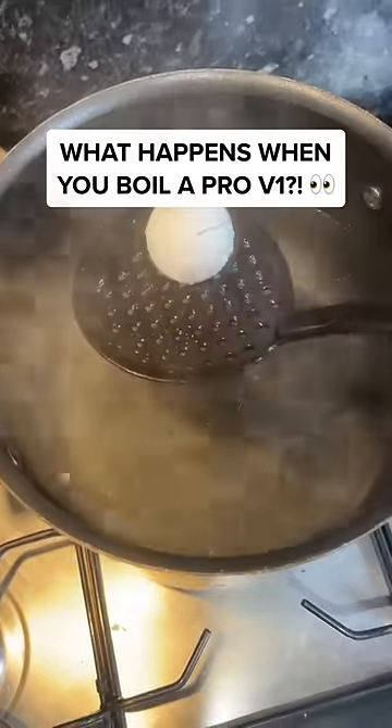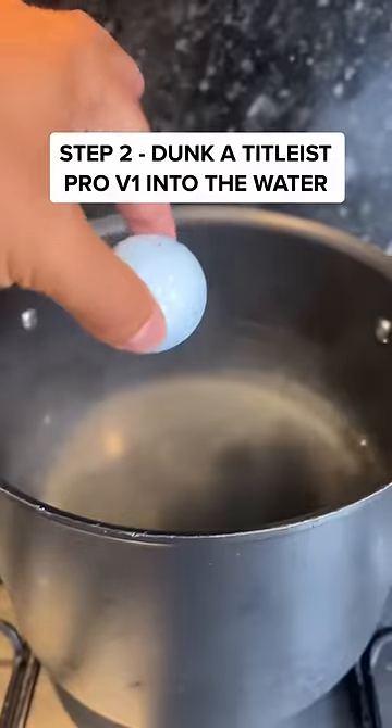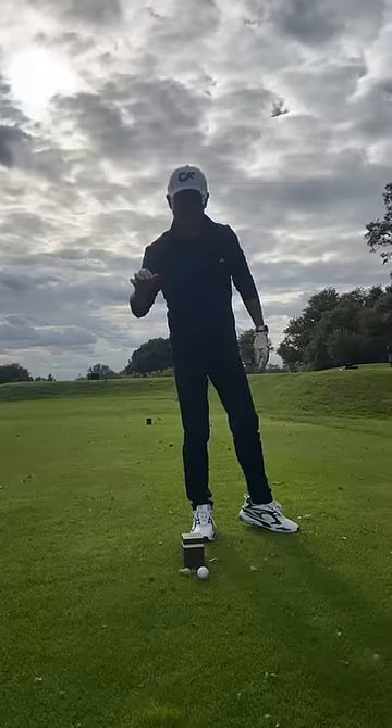What happens when you boil a golf ball? Step 1: add hot water to a pot and boil the water, then simply add the golf ball to the water. Google told me to leave it for 15 minutes, but I left it for over 2 hours.